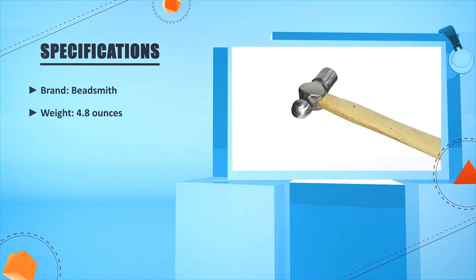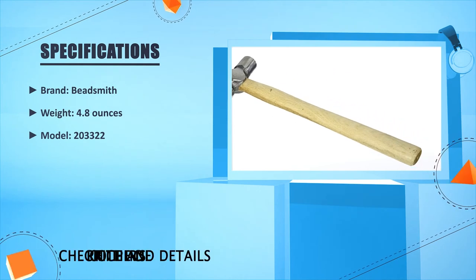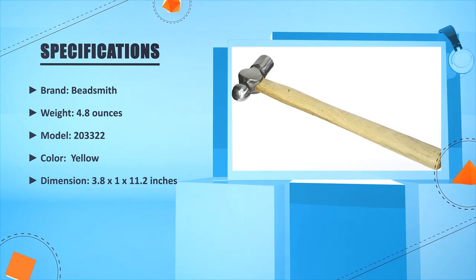Brand: Beadsmith. Weight: 4.8 oz. Model: 203322. Color: yellow. Dimensions: 3.8 x 1 x 11.2 inches.